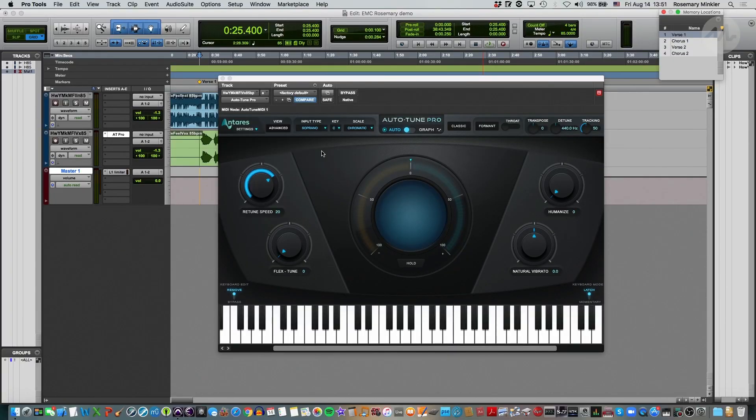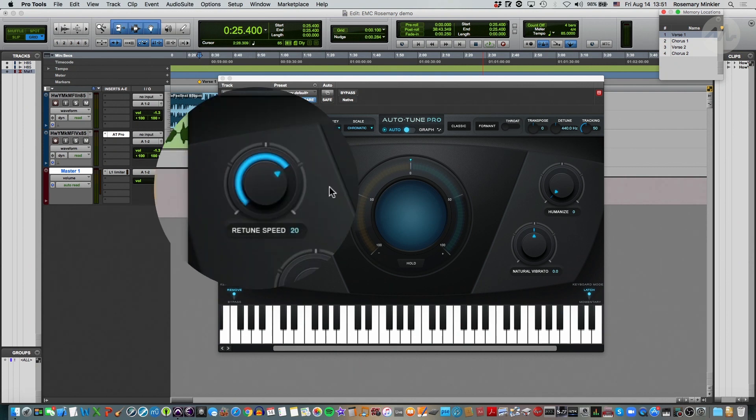We have these four main knobs, which are our tools for pitch correcting in Auto Mode. The retune speed — I like to think of it as the attack of the pitch correction — controls how quickly the pitch correction jumps on the incoming audio.